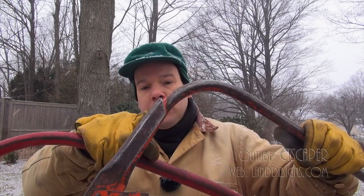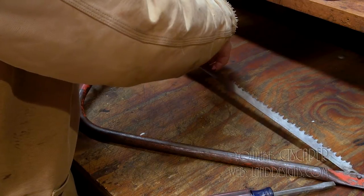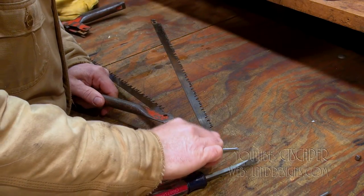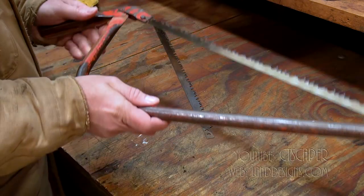The cool thing with bow saws is you can change the blades. I just did this before the video started and it takes a little while to change the blades because you do it once like every 10 years, but it can be done. With this one, what you do is you move the handle back, take the pins out — this pin first, then this pin — put the new blade in, line it up, and then crank it to get the tension.